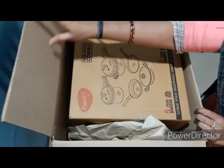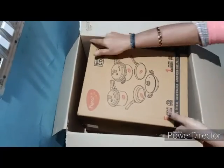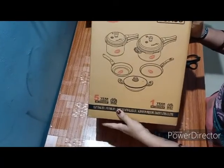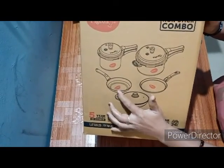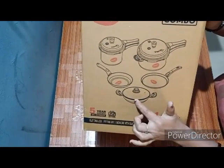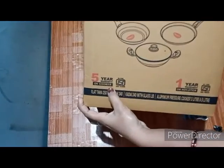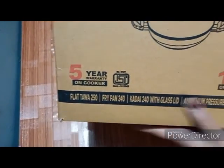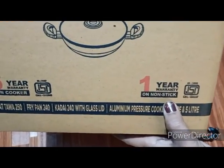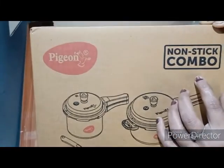This product is a combo set suitable for about 180 grams of rice. The pressure cookers have a 5-year warranty and the non-stick ones have a 1-year warranty. The non-stick combo is from the Pigeon company.